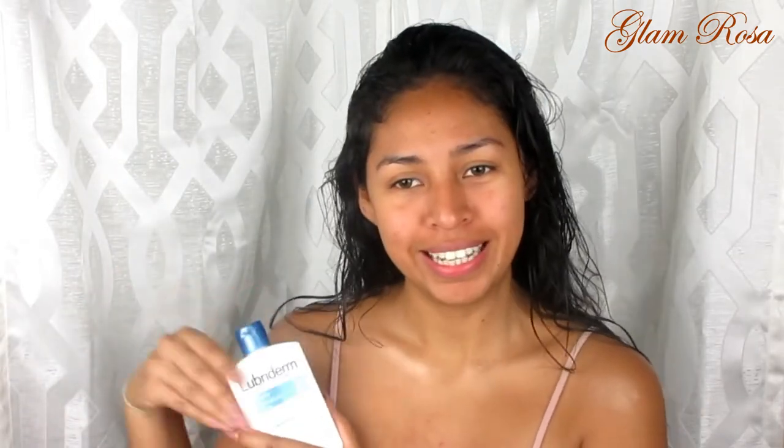Alright, I already moisturized and primed my face. I used a little bit of moisturizer because I want my makeup to go on flawlessly and my skin to look very nice throughout the day. I used a Smashbox Photo Finish primer so my makeup stays on all day — it's not going to move or slip around.